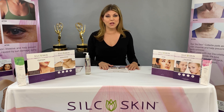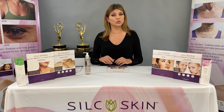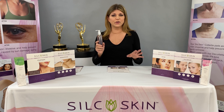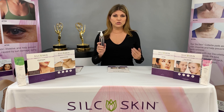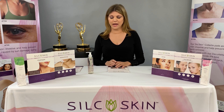So I'm going to show you how to apply the pads. You want to apply them on clean, dry skin. You want to cleanse your skin with the Silk Skin cleanser, which is a very clean, rinsing, gentle cleanser, and that will remove all residue of any soaps, sunscreen, lotions — anything that might impede the adhesive quality of the pad.